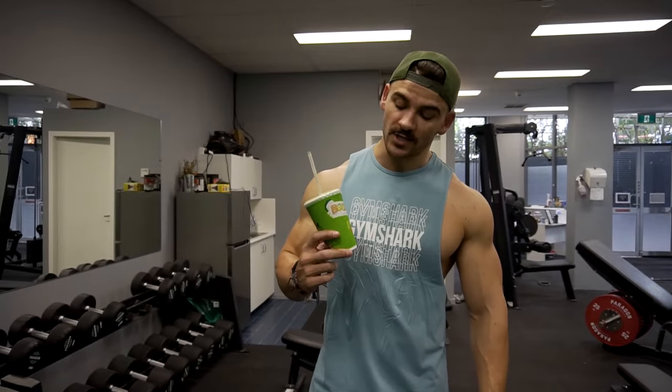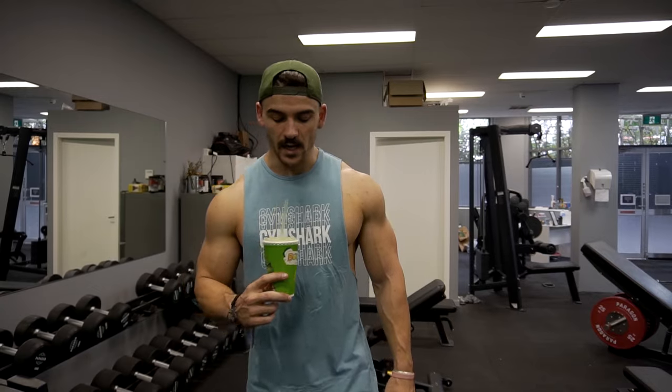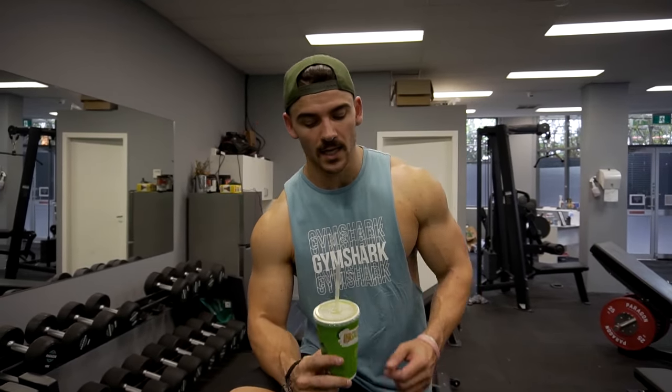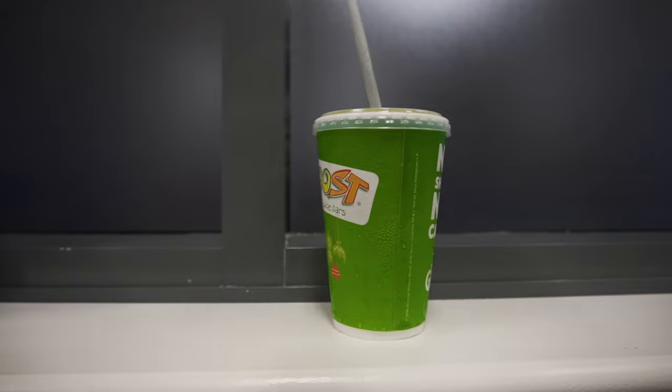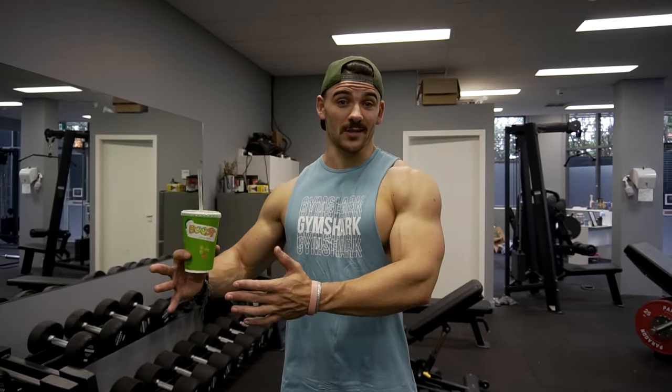I am smashing a boost juice — it's a green mango smoothie. Beck recently got me into it. It's delicious. It's about 35 to 40 grams of carbs. Now that I'm eating a little bit more, I've got more room for fun things like this. A lot of times when people are building muscle they forget about liquid calories and how efficient they are — not only getting calories in but also essentially fast energy. So no better time in my opinion to drink one of these than either before or during a training session to make sure that session can actually go the distance.